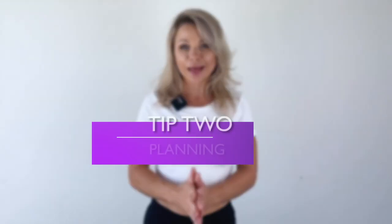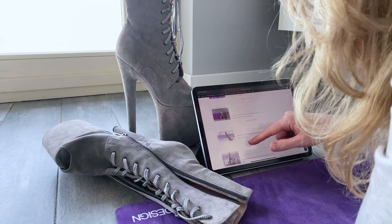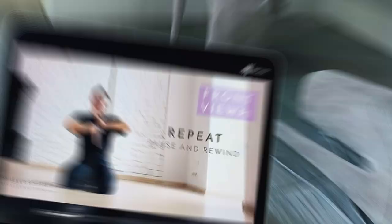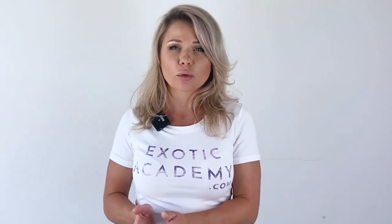Tip number two: plan your session ahead. Unless you are taking part in a fully structured live class, it's best to pick your tutorials and the moves you want to go through beforehand. So then you won't spend 10 minutes browsing — maybe this one, maybe this one not — and find that 10 minutes later you're still not sure what you want to do and you're already cooling down.